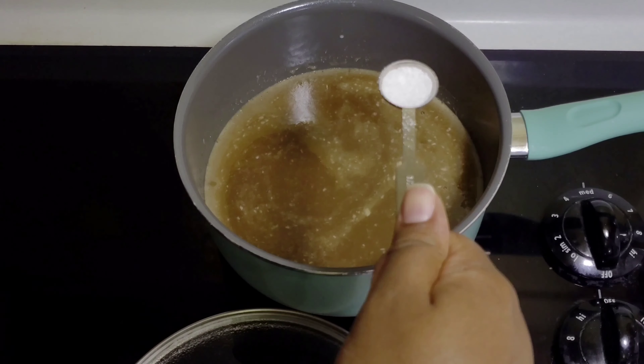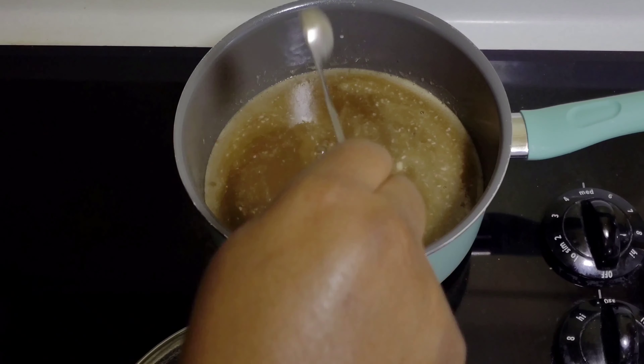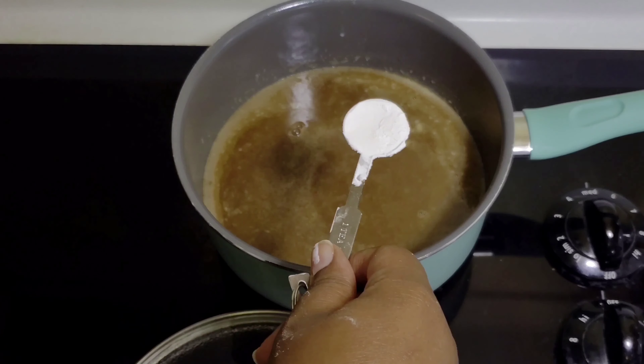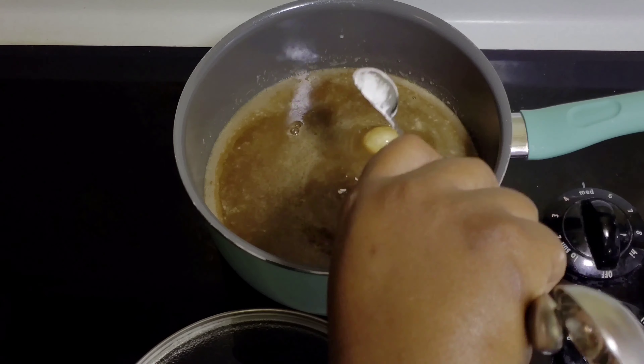Caramel popcorn. Hey y'all, it's Lonnie. So let's go ahead and get started. For this treat, I went ahead and added two cups of popcorn kernels to the popcorn maker. But don't worry if you don't have a popcorn maker — you can just use bagged popcorn or you can do stovetop. Just as long as it's fresh, that's the only thing that matters.